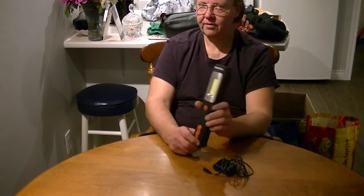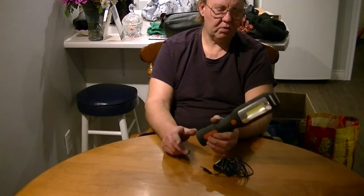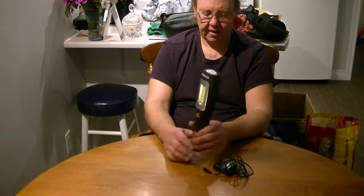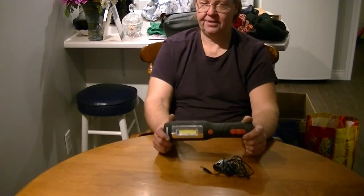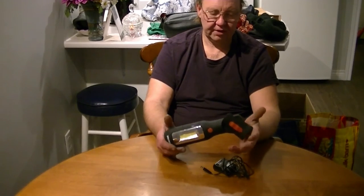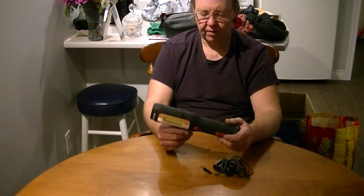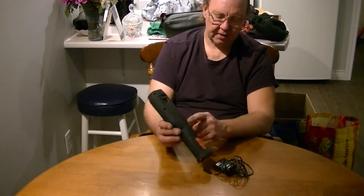If you look through my channel, I've got other work lights I've had in the past — rechargeable ones as well as ones that run off double-A or triple-A batteries. I'll tell you right now, this is so far the best work light I have ever owned. It's a really solid, well-built machine — Reactor did an awesome job on this thing.